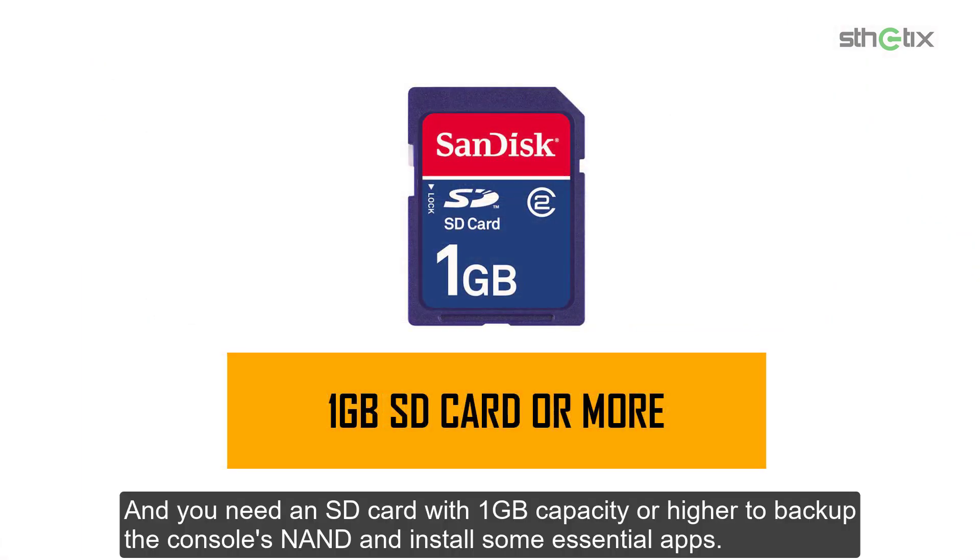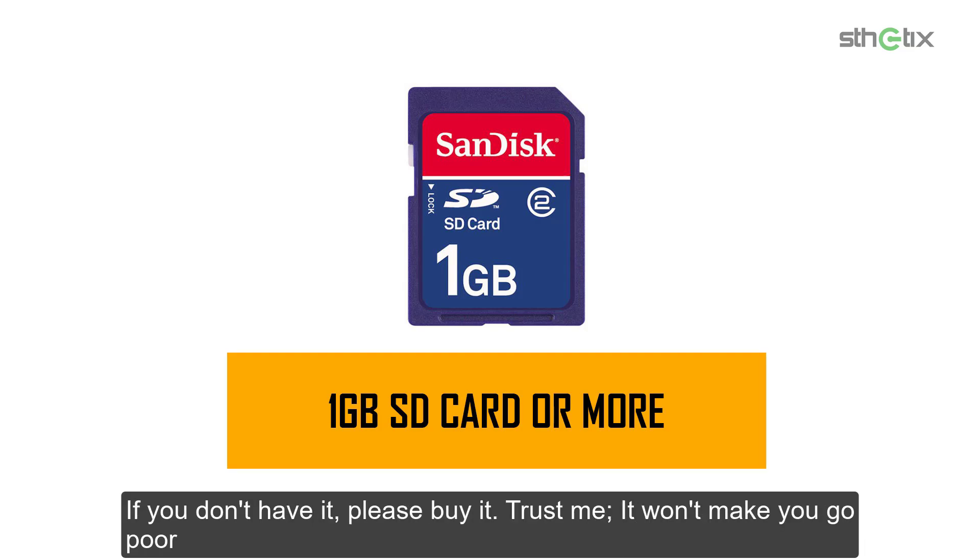You need an SD card with 1GB capacity or higher to backup the console's NAND and install some apps. If you don't have it, please buy it. Trust me, it won't make you go poor.